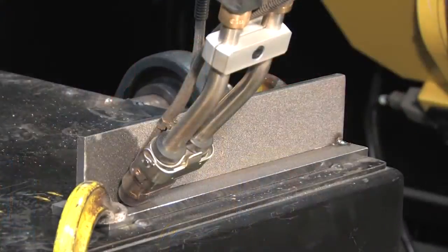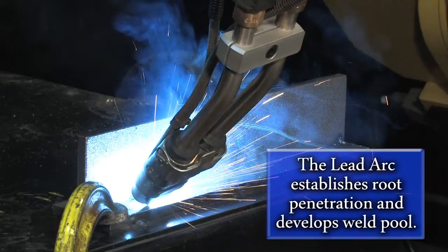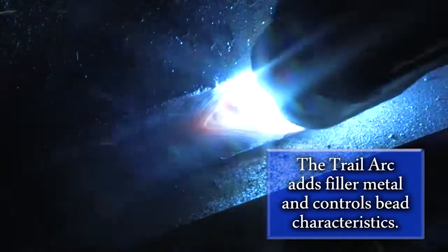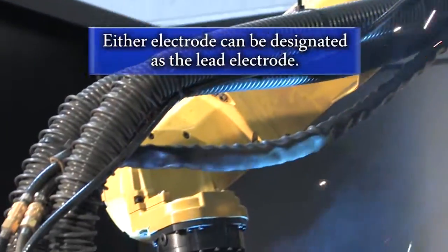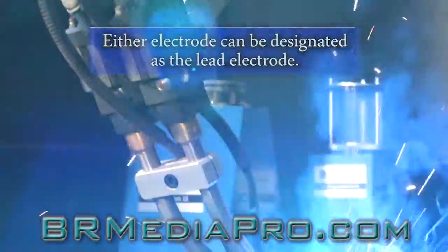The lead arc's function is to establish initial root penetration and develop a molten weld pool for the trail wire. The trail arc adds filler metal to the weld pool and controls the bead characteristics of the weld. Either electrode can be designated as the lead electrode to allow for welding in two directions, helping to maximize welding efficiency on parts that require multiple welds.